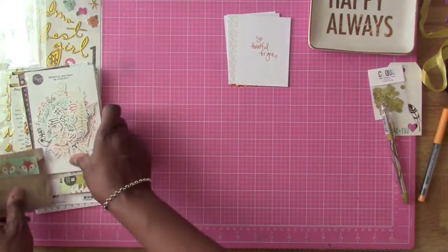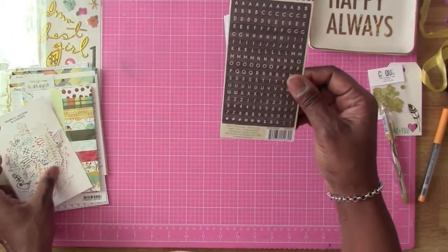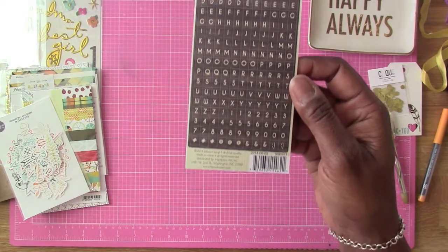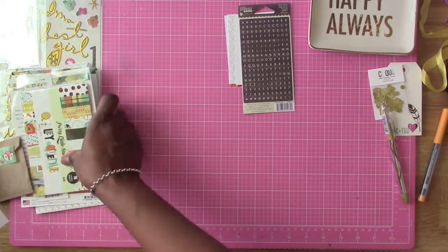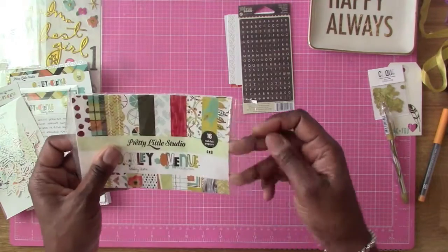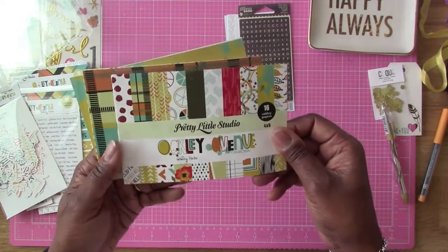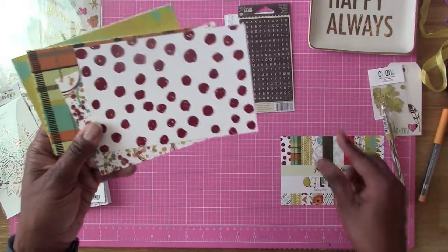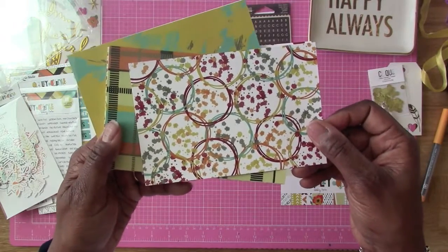I'll spread those out. It has some little mini alphas here from Jillibean Soup, and a wood grain kind of texture there - really cute. And then we have some - nice - and it's by Pretty Little Studio. Some 4x6 cards. The colors are so vibrant. That's the paper. Oh, I love this. The colors are so vibrant. Look at that.